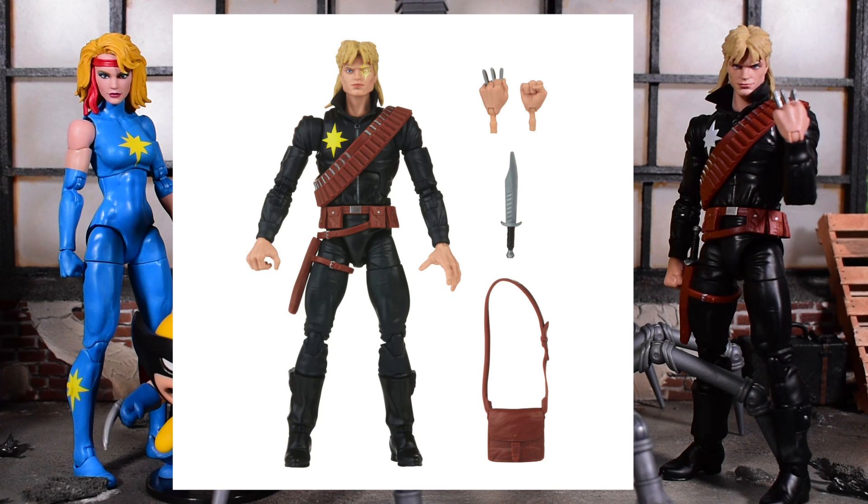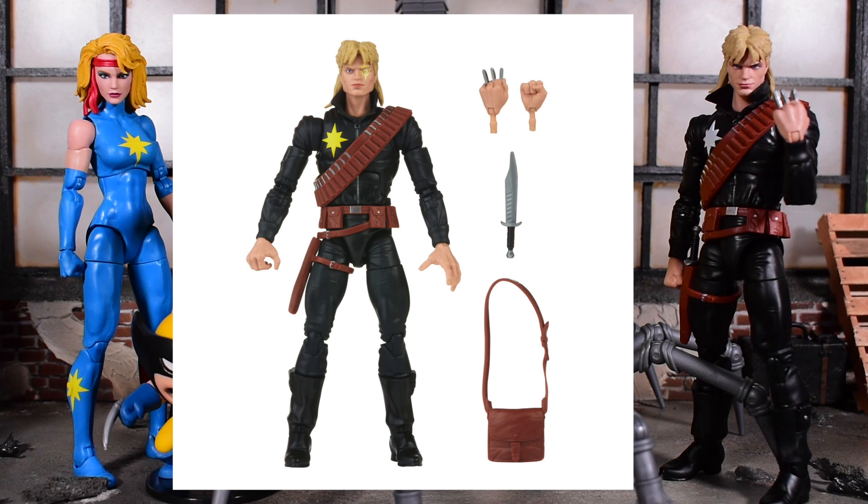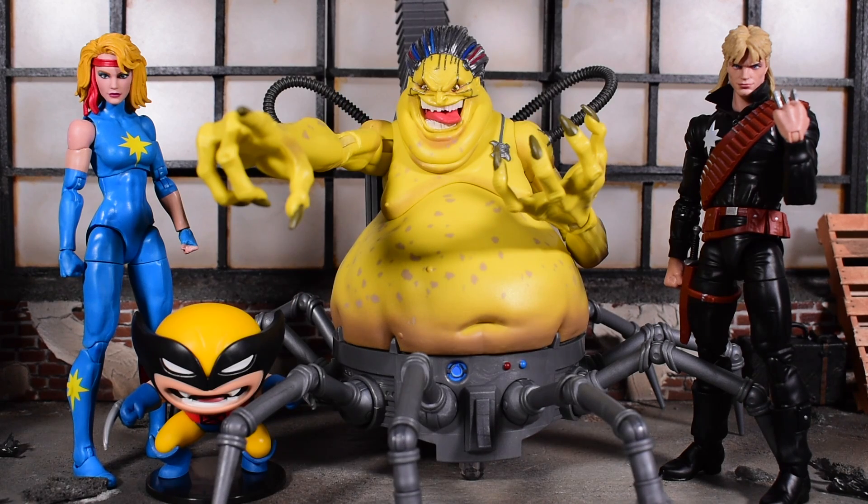The regular release Longshot comes with a little satchel that can go around his shoulder, and the star on his right shoulder is painted yellow — he also has a yellow star on his eye. So it is a different paint deco. If the different face paint warrants a whole new figure purchase and having two Longhots is something you're willing to do — that's up to you. This is the first time Hasbro has taken a crack at Longshot after all these years and it's a nice welcome addition.